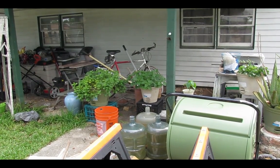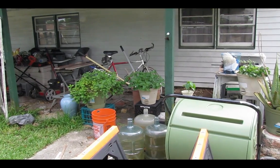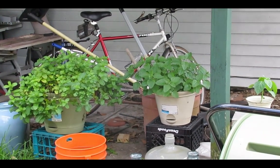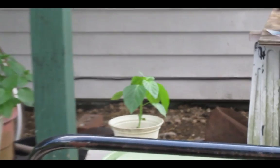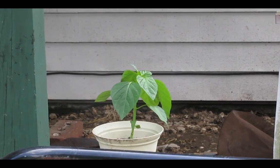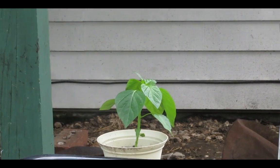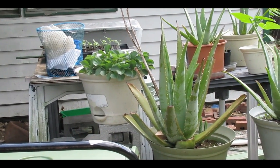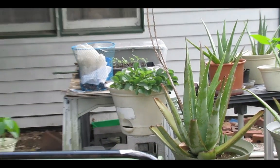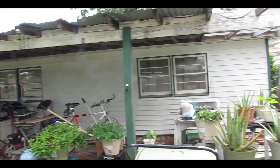Let's start with a 360 view of my garden. Here you'll see the mint I spoke about, and right here is my lonely little bell pepper plant. And then we have my makeshift greenhouse — it's basically just a covering.